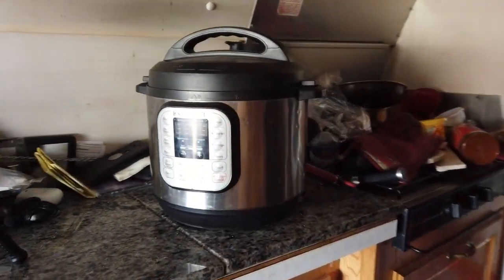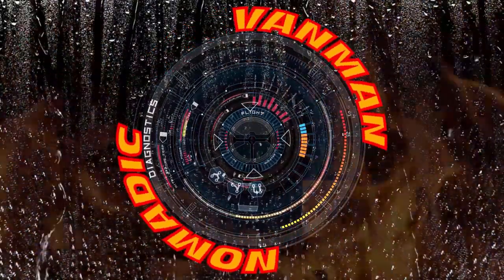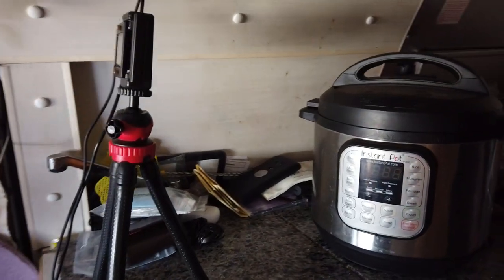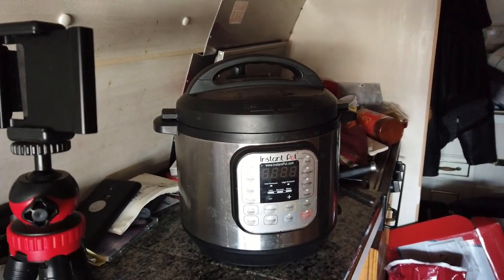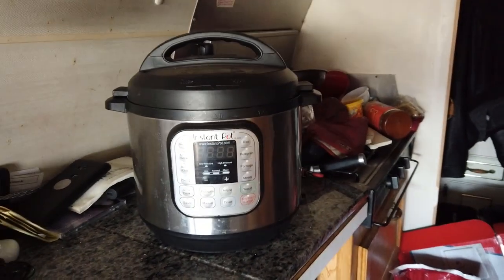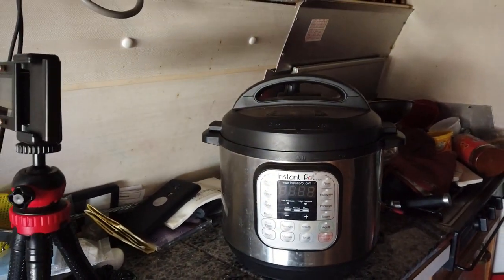Look at what I dug out of my attic, guys — an Instant Pot! I've been on the road full-time for two years and I have never used this piece of equipment. I don't know whether my solar or my battery power will keep up, so today is the experiment. I'm going to be making chicken noodle vegetable soup.